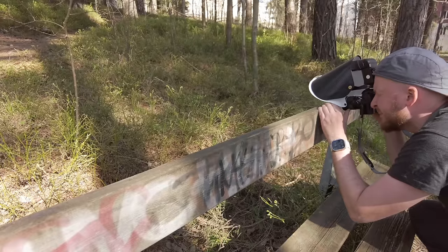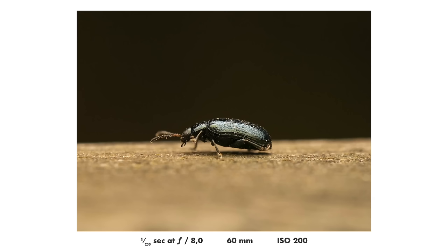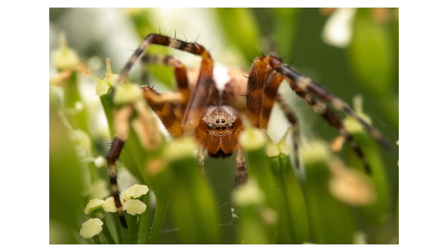Especially considering the other factor at play, which is that the closer you focus the smaller the aperture you need to get a good depth of field. You might have noticed this if you have done macro photography — if you don't shoot at like f11 or even smaller apertures you will get a very thin depth of field, and often even small apertures are not enough to give you the depth of field you want. So those two factors make it very hard to do macro photography in natural light.